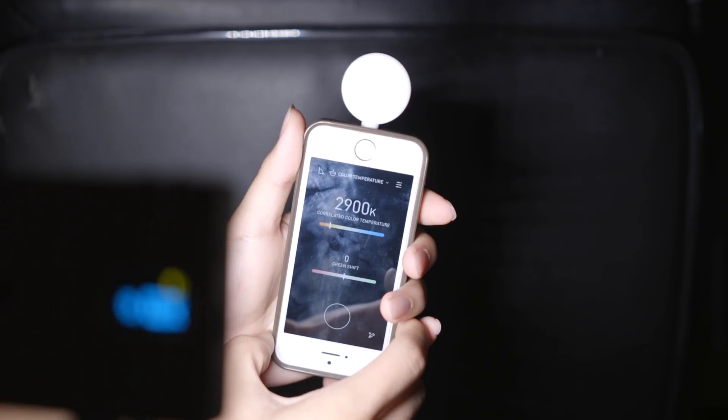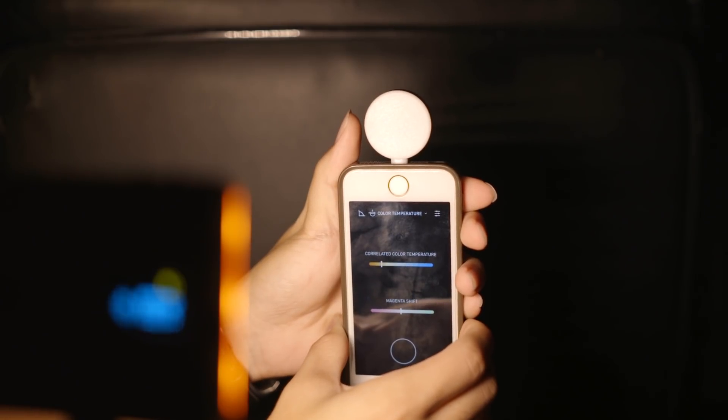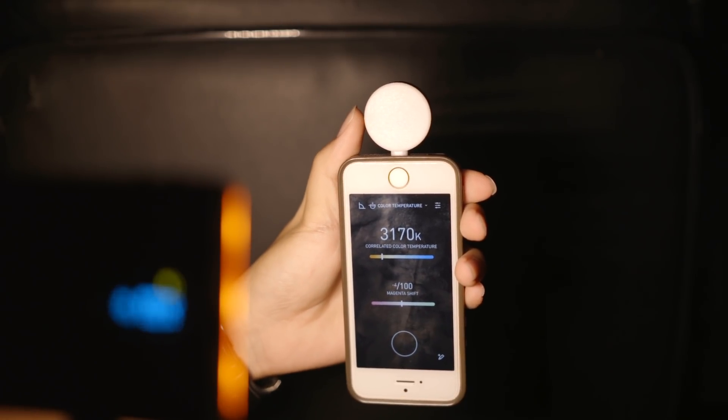In terms of color temperature, I measured it using my Lumu Power and it clocked in at 5370 Kelvin, which is acceptably close to daylight. After popping on the warming filter, it actually puts it at 3170 Kelvin, which is pretty close to tungsten.